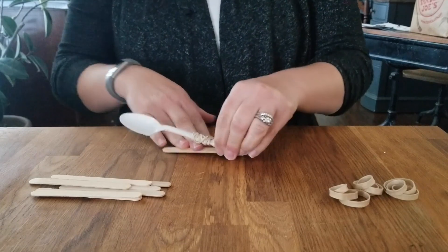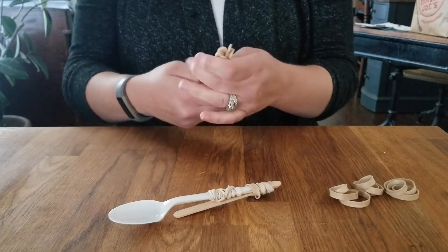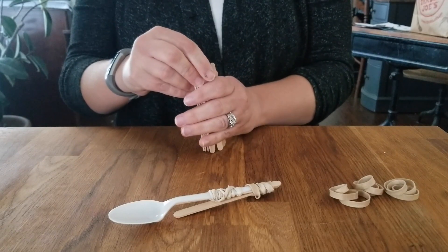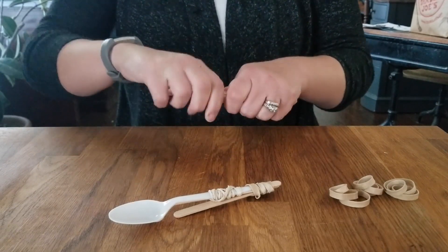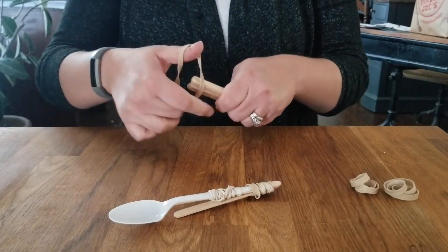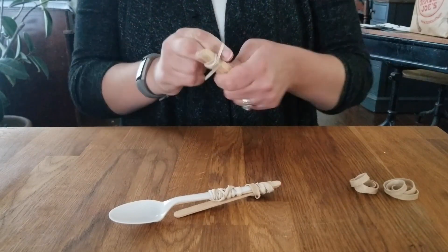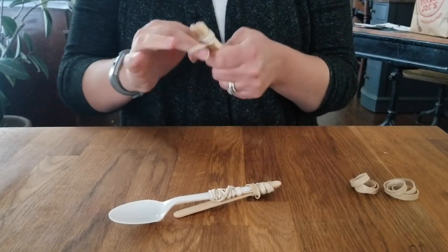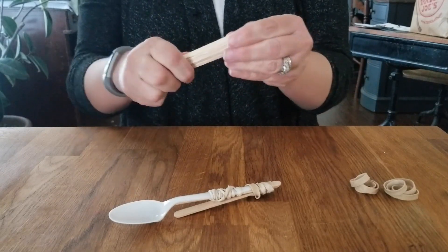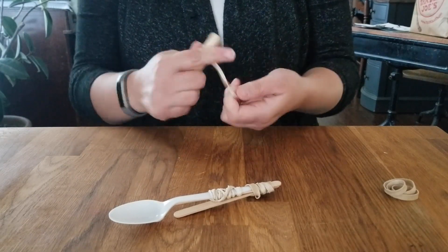You're going to build the stack of popsicle sticks that splits up those two and gives you the potential energy you need, so you're going to stack up seven popsicle sticks. If you wanted to do experiments, you could try doing fewer or more and see what that does to your catapult. Then just stack them up and rubber band both ends together, basically creating one big popsicle stick.